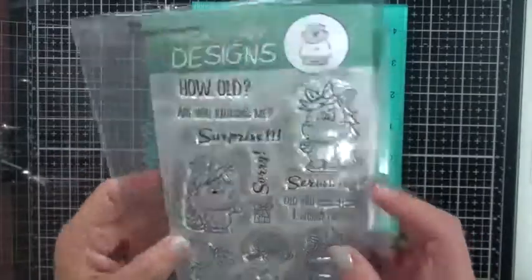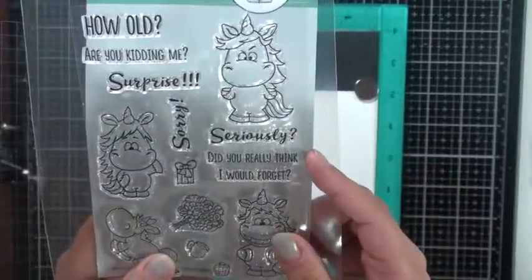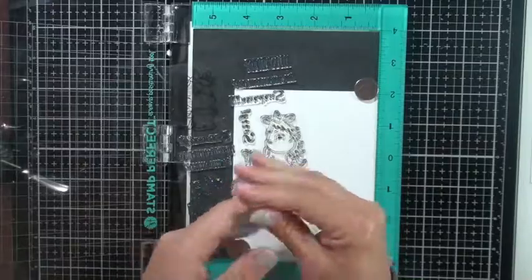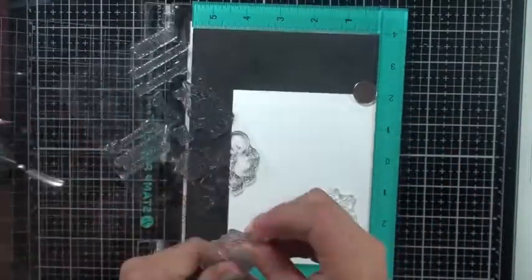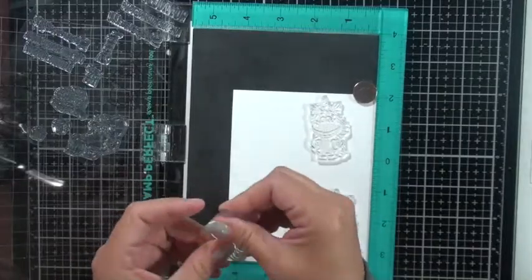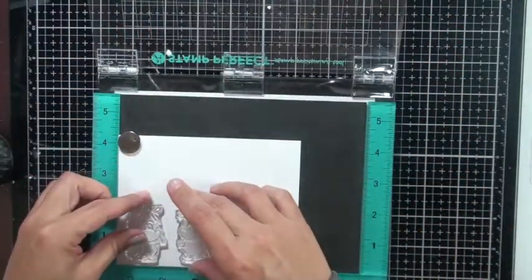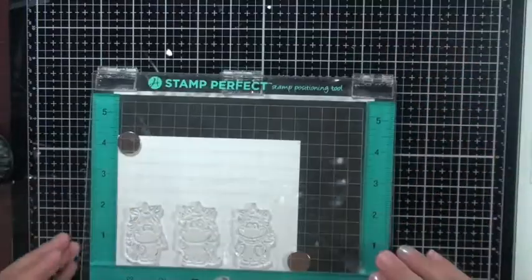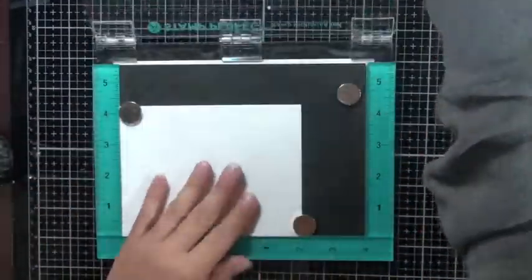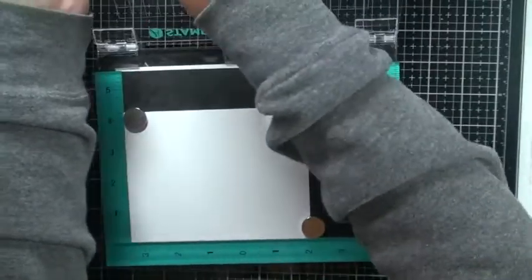Now I'm going to do my stamping — I love these Gerda Steiner stamps, they are so cute! I'll stamp out two images of each because I have an idea for another card, but I'll save that for another video. Because these are new stamps, I'm priming them with my fingertips — the oils on my hands help the ink stick better. I'm using Spectrum Noir paper because I'm doing Copic coloring on it, and Copics blend really nicely on that smooth surface.